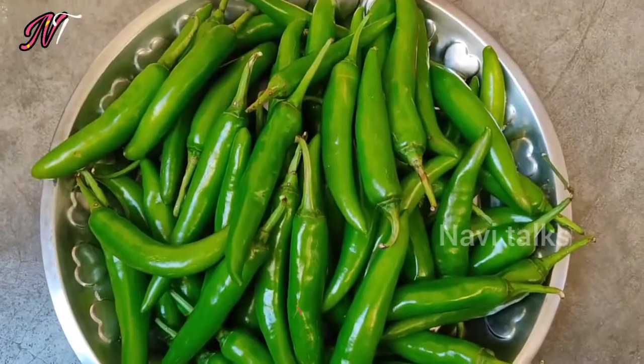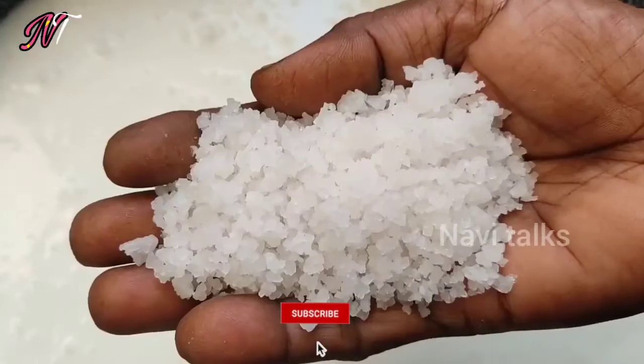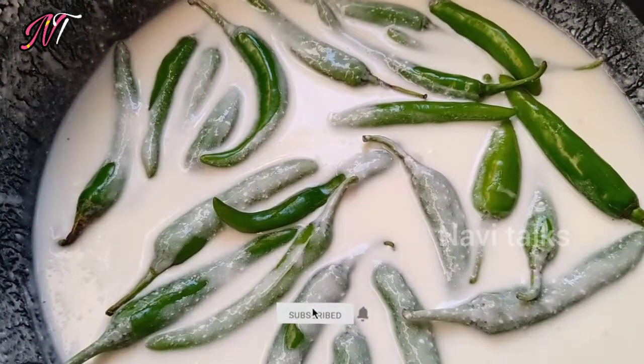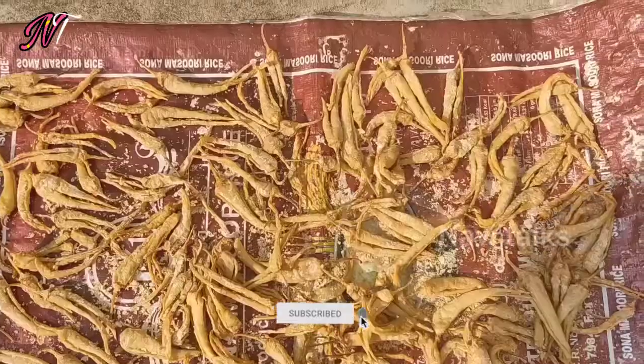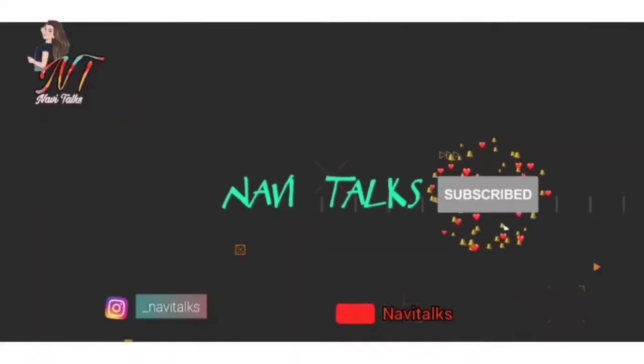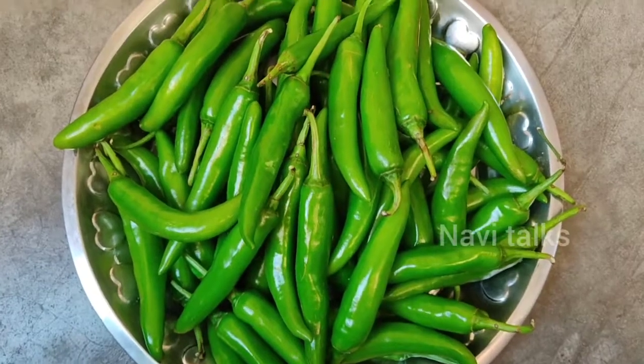Hello and welcome back to the V Talks. If you are interested in the video, subscribe to my channel and check out the video.